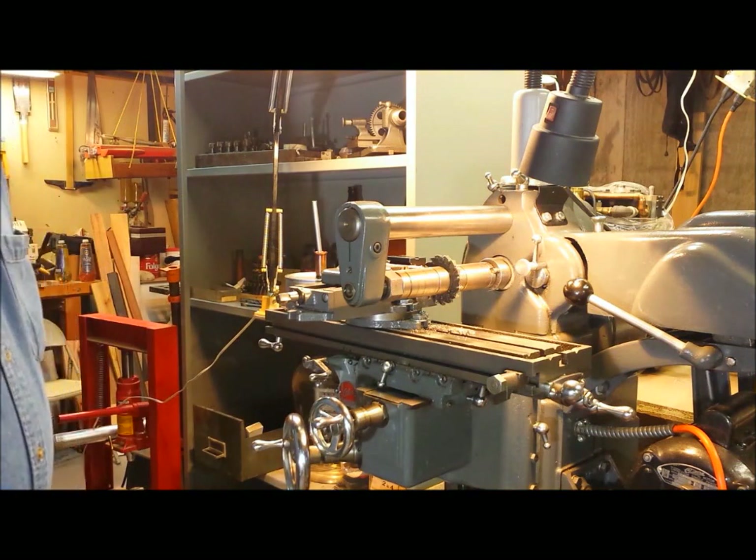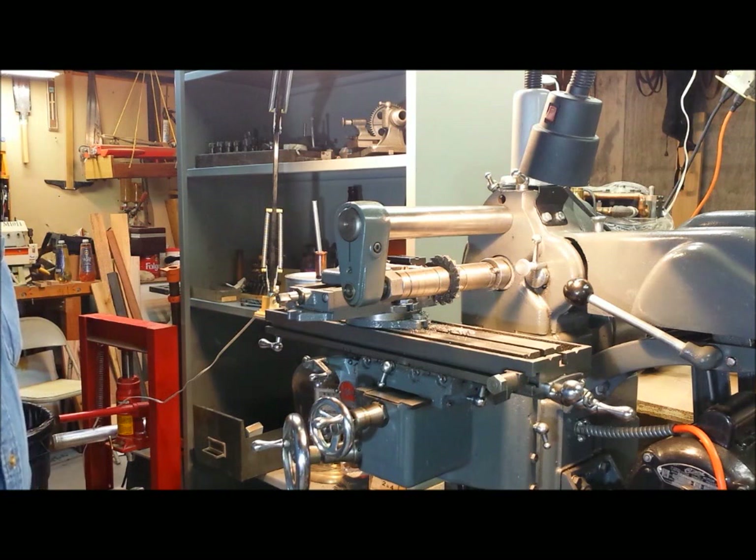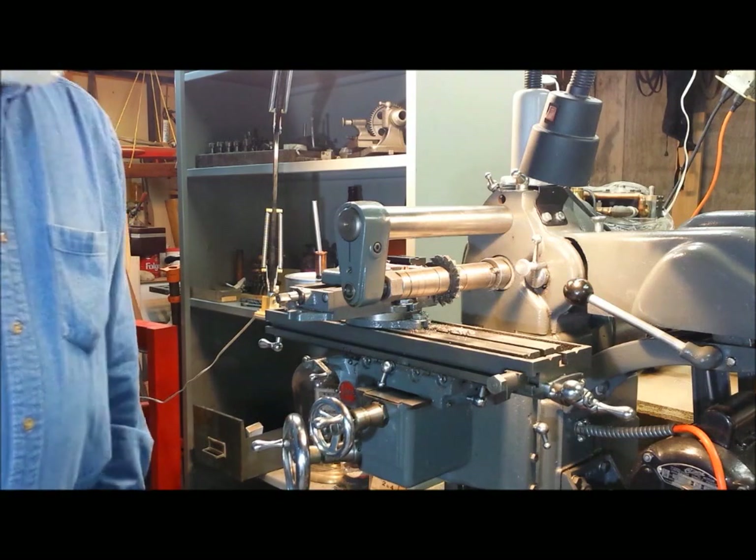I'm going to take a hundred and five hundred thousandths to take out of there. So I'll come back for the finish pass.